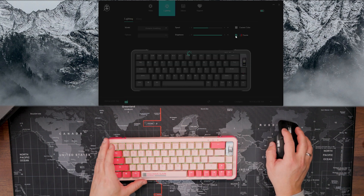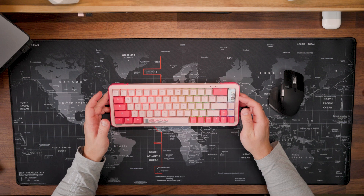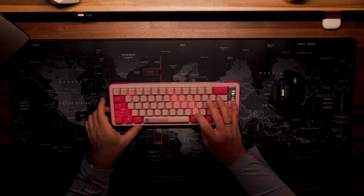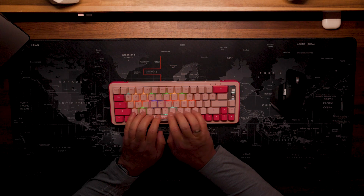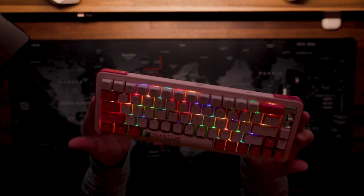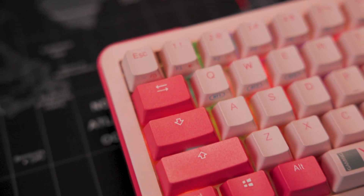Unfortunately I cannot see an option to set different colors key-by-key, so I think per-key RGB is not available. Let's check the RGB — switching off my lights. You can switch the RGB on and off, change different lighting schemas, and decrease or increase brightness. The brightness is enough for this keyboard. The keycaps don't shine through very well so it's a little hard to see the legends because of the pink color, but in general it looks good.